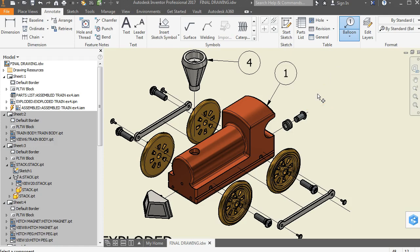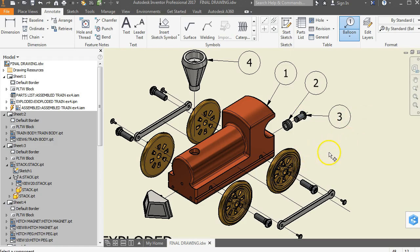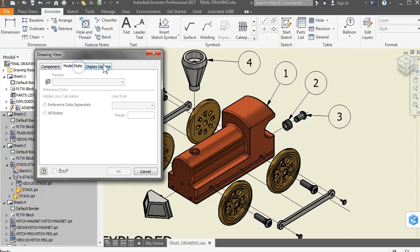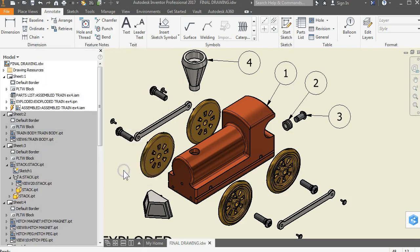One other thing to show — right here we have a part, I want to show a balloon here. Right click and continue. Click on the outside of this peg, go out here, left click, then right click to continue. You see how we've got these little lines everywhere — double click on the view, press escape, double click on the view again, and over here where it says display options, find 'show trails' and turn that off, then click OK. That takes out the lines to give us a cleaner drawing.